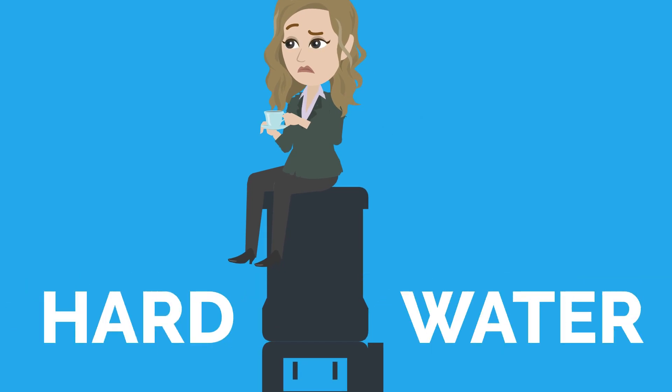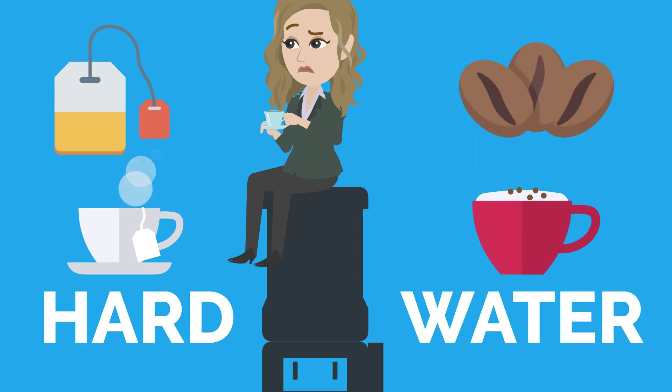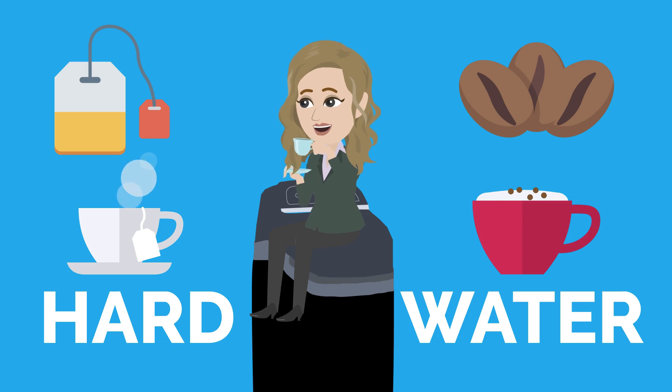Hard water — make no mistake, hard water doesn't do justice to tea or coffee. Whether you are making your drink with an inexpensive tea bag or the most exquisite coffee beans, you will always get the tastiest results with soft water.